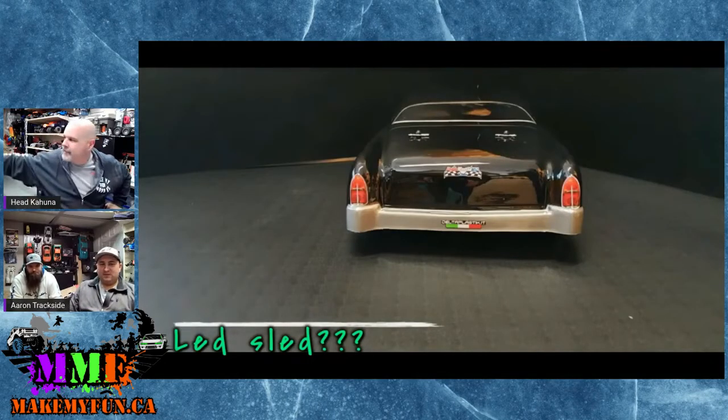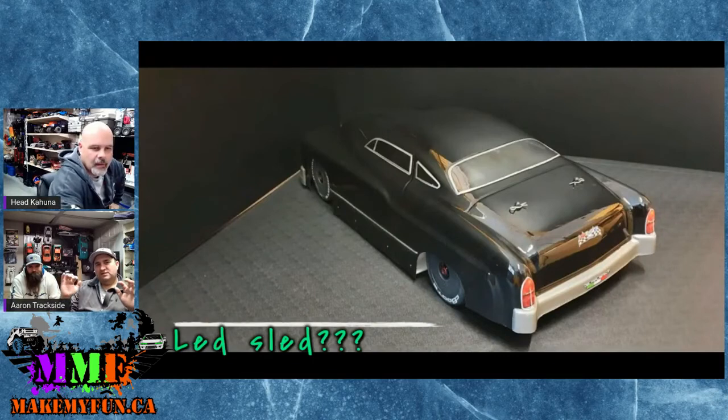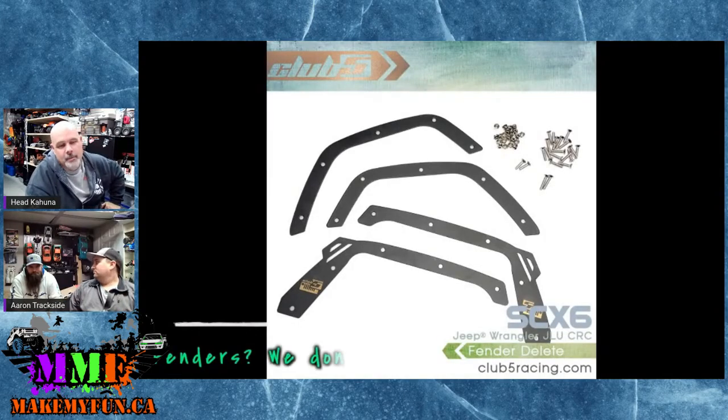You know why they call it a lead sled? When they used to do body work, they'd fill the gaps with lead — where the body panels meet at the back window there's actually a ton of lead in there. With the way this body is shaped, it might be the same story.